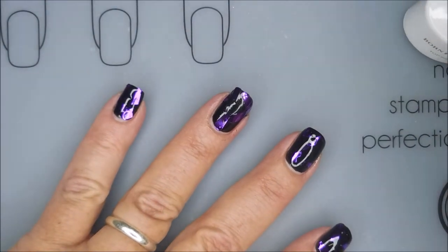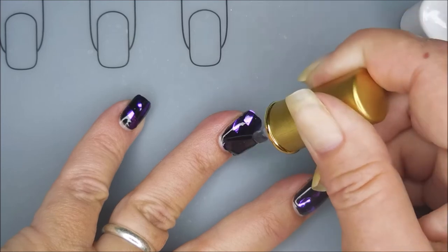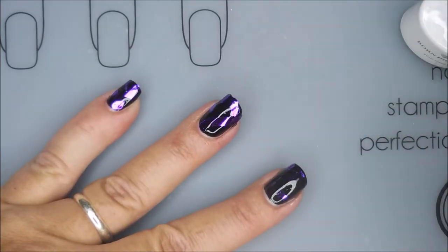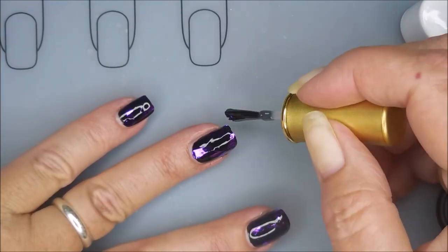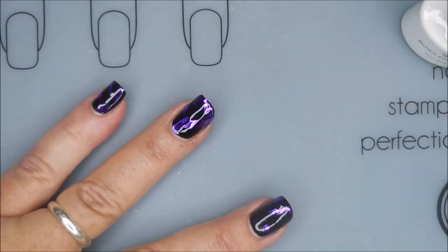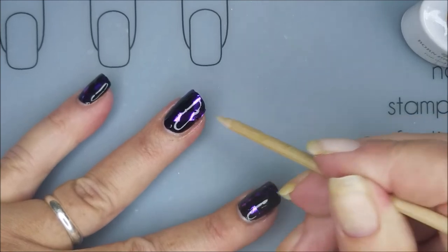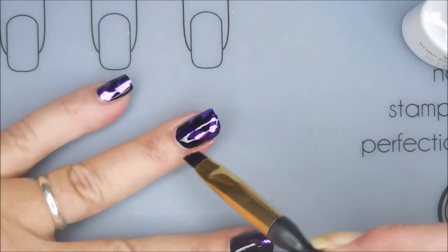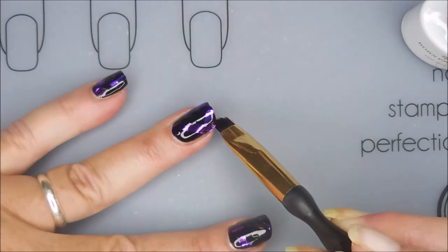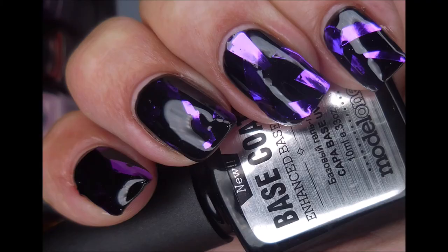I'm going to use the Born Pretty gel top coat. This is a no-wipe top coat and I'm just covering that over with gel top coat, mostly because it's a gel manicure and because it also will keep the foils from crinkling up and getting all warped and distorted looking. I want to make sure I don't have anything left on my skin — I have such fits with gel polish melting onto my skin and then sticking to it, it drives me crazy. So I'm going to cure that for 60 more seconds and here is my final manicure.